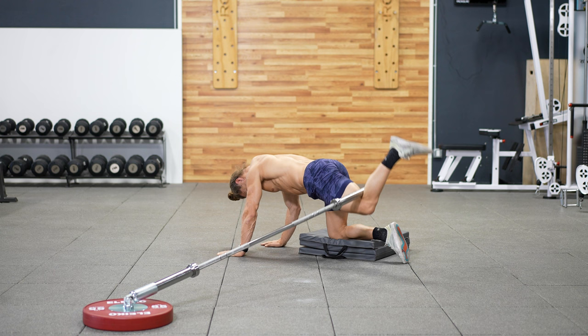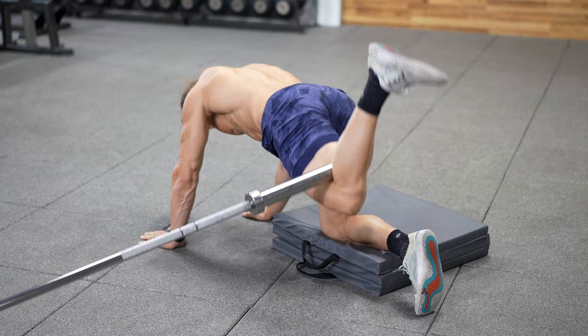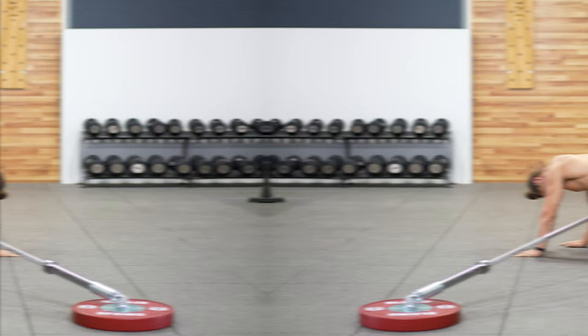For the glute kickback, consider adjusting your setup to get the best range of motion possible. Add a pad underneath your knee, take the weight off, or if you're going to use plates make sure they're small diameter plates so that you can get the full range of motion without banging the barbell into the ground.